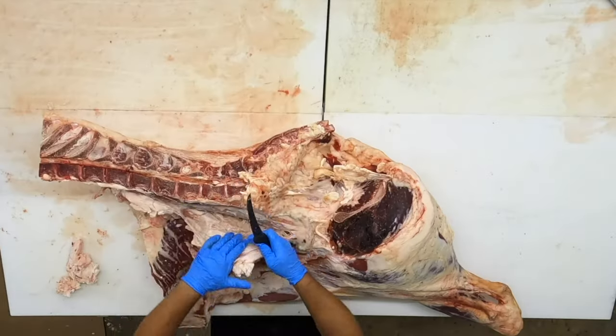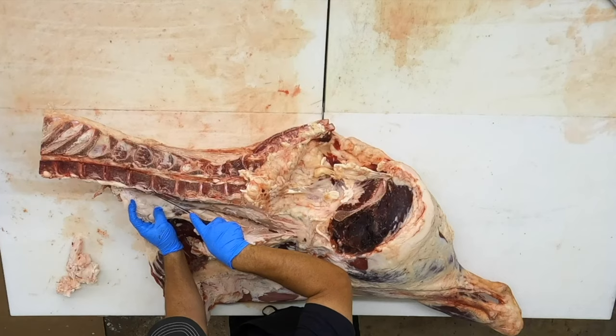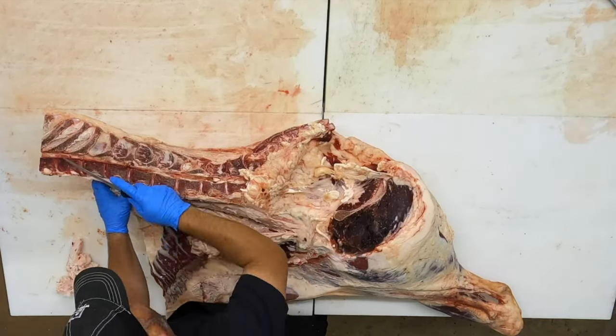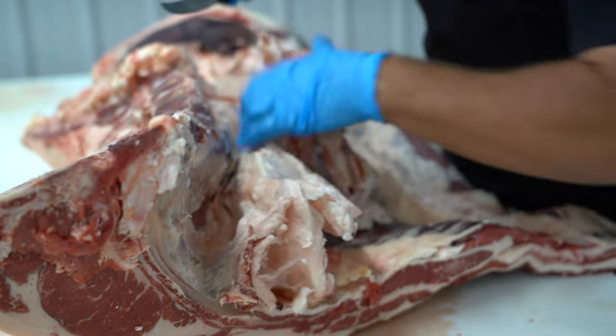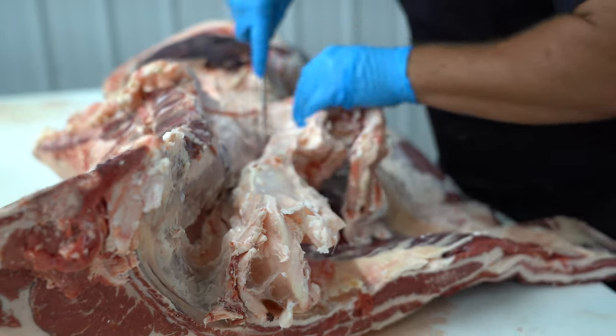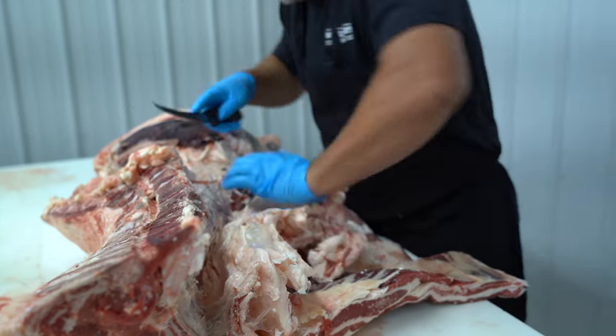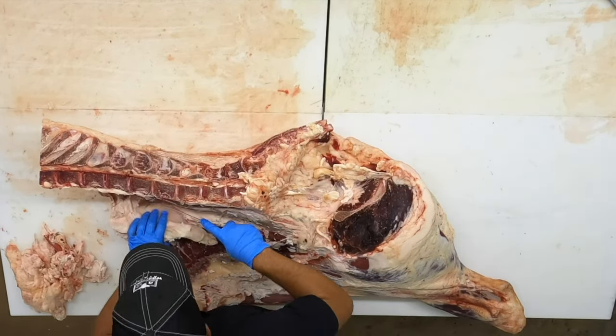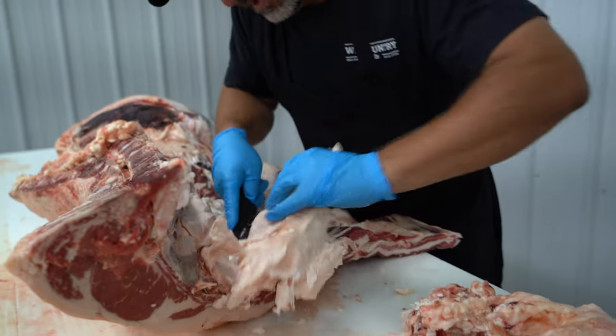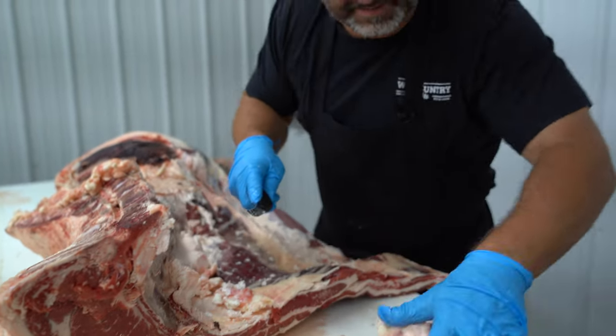You're going to see that tenderloin resting right up underneath that kidney suet. Got to be real careful as we come in here — don't want to damage that. It's a bunch of good kidney suet fat; it always makes some amazing meat pies.